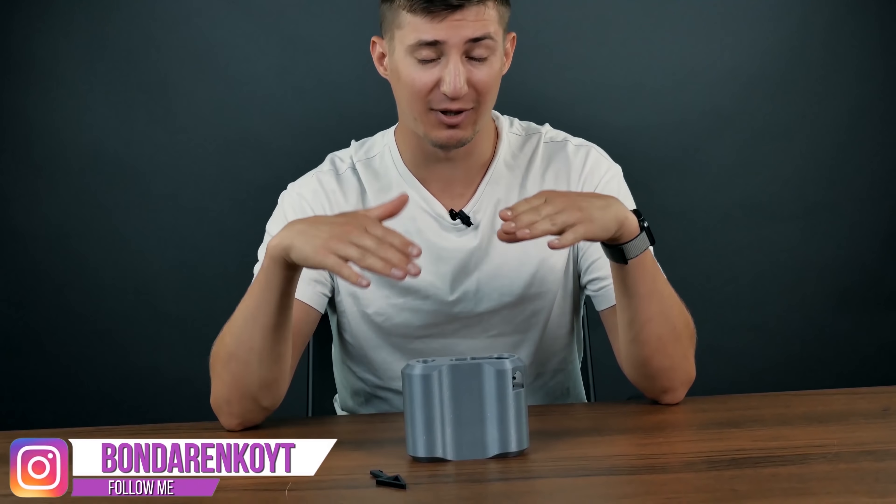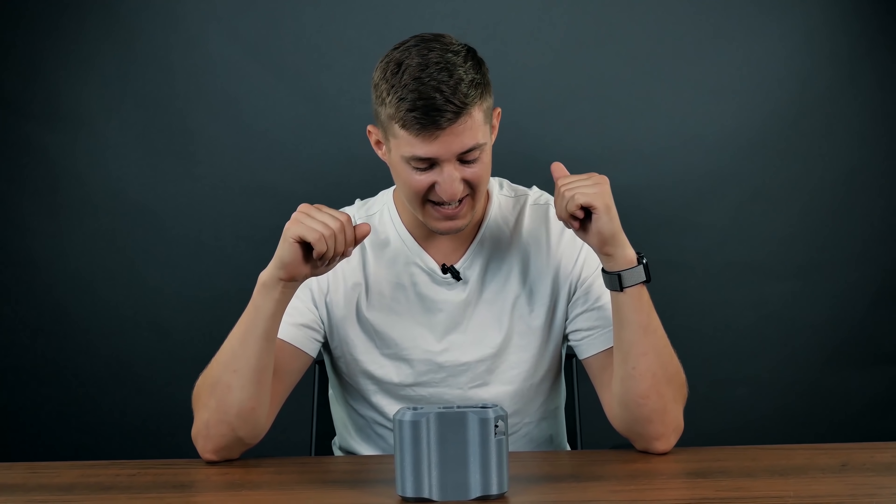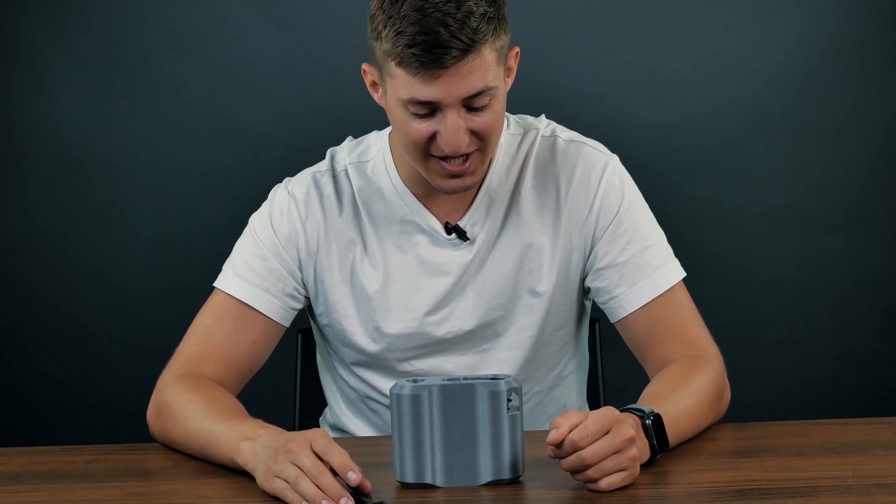Hey everybody, I'm Cubastic. Today I have another puzzle on my table, which I printed with a 3D printer. It is called a mystery box or mysterious box. Today we have to solve it and find out what is inside.